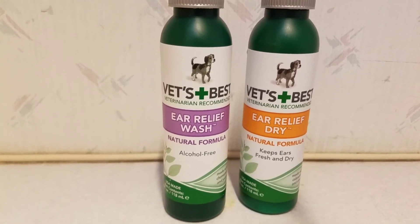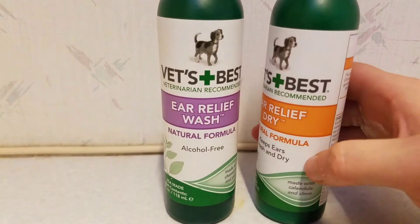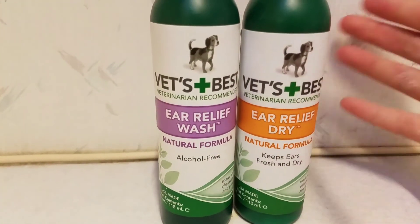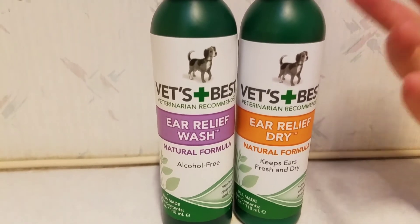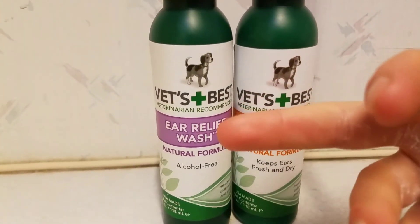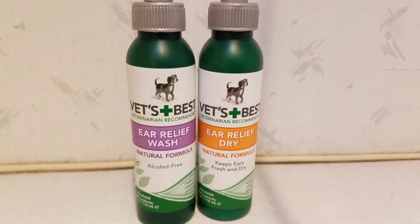Don't rub their ears, but touch and look inside every single day so it's not a traumatic event. This should make it a lot more comfortable. If you have a friend or partner who can help, have them administer the treats while you are doing the ear cleaning or ear drying — it'll make it a little more comfortable and easy on the dogs.